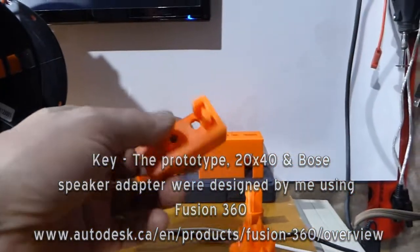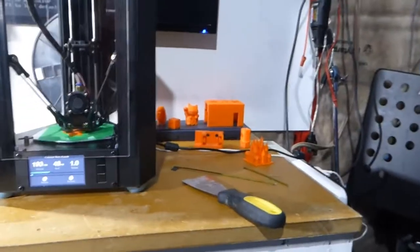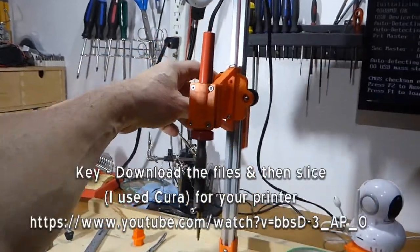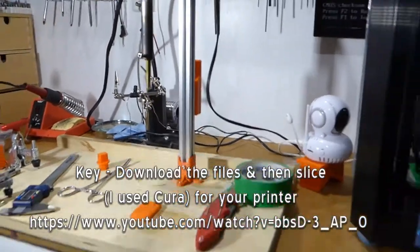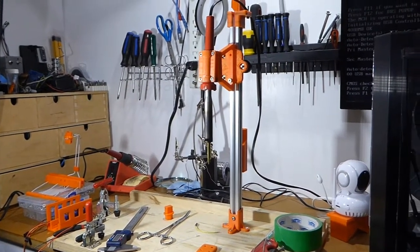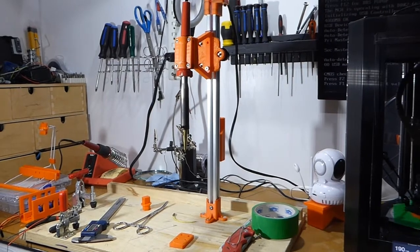This is a 20 by 40 aluminum extrusion folder that I designed from bits and pieces on Thingiverse. Over here is a jig for putting in brass screw nut holders — there must be a better word for that. That came off Thingiverse. I forget who I got the design from, but absolutely brilliant. It was fun putting that together and printing out all the parts. I had to make some of my own mods on it to get it to work the way I wanted.